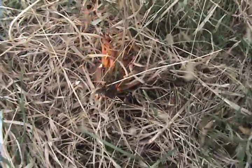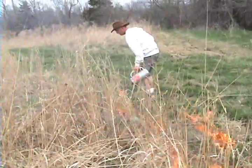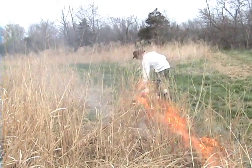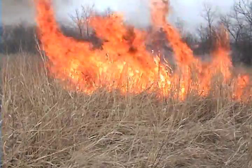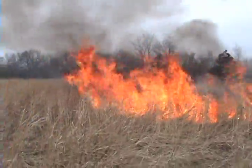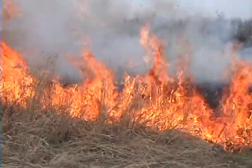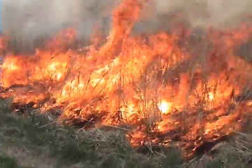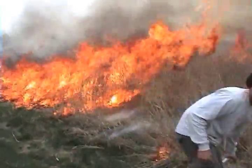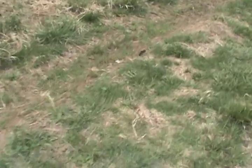It won't take much — watch this. Look at that little mouse run!